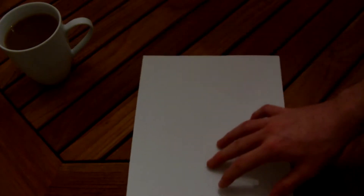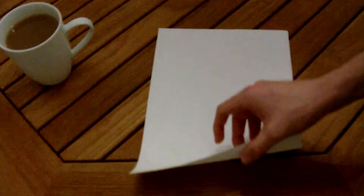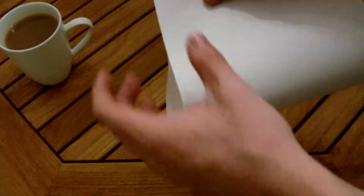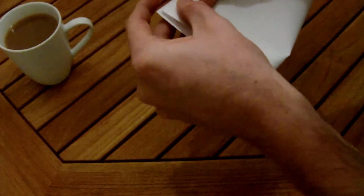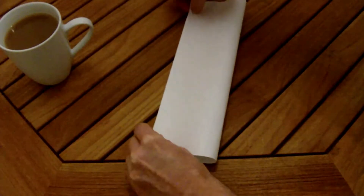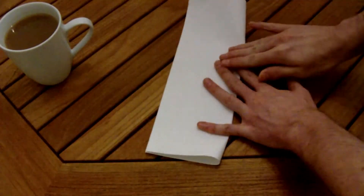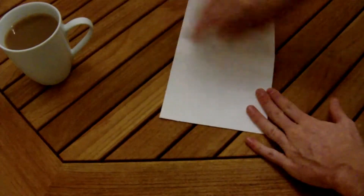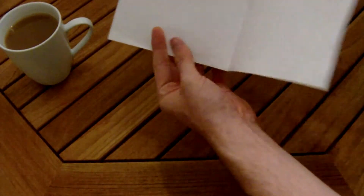So the first one is called a Mexican hat. I believe this is just a normal hat — everyone seems to know how to make a hat — so I'm going to guess it's the same one, just maybe a little bit different. First we're going to fold it in half to crease the paper so we have a guideline, then unfold it and fold it in half the other way.